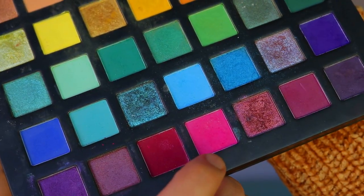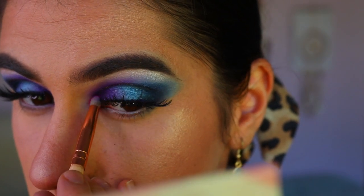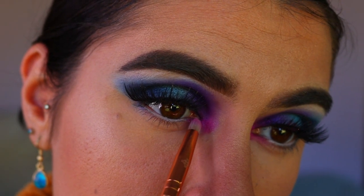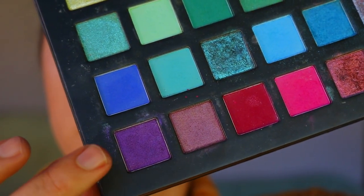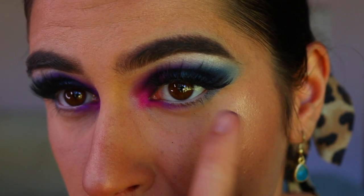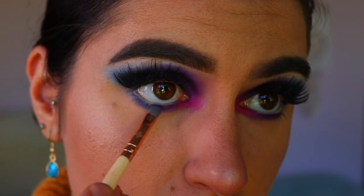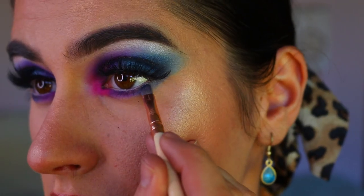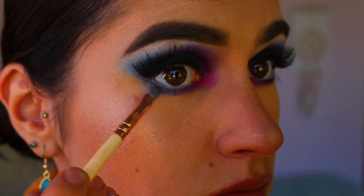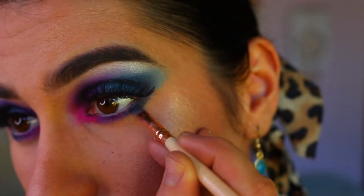For my inner corner highlight I'm going in with a deep pink shadow from the Chi Chi palette, applying that to the very inner corner and also the inner third of my bottom lash line. Then I'm taking the shimmery purple shade from the lid and applying it right next to the pink along the bottom lash line. Then I'm applying the Sapphire shade to the outer third of my bottom lash line, close to the lash line. Then I'm taking those two shades from the Thin Lizzie palette and applying them to the outer third, blending into Sapphire.